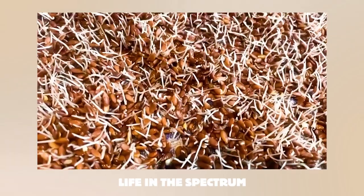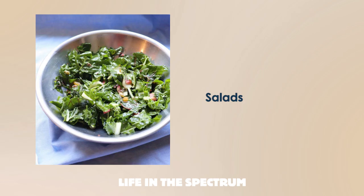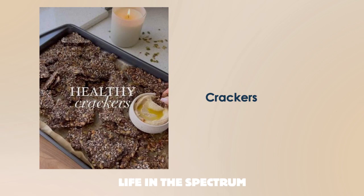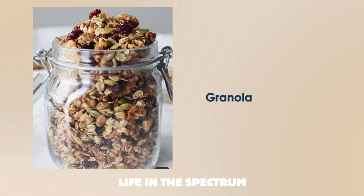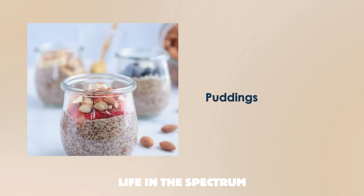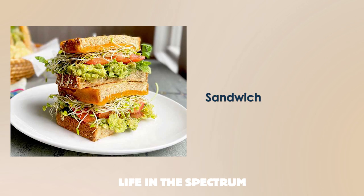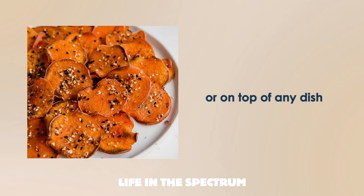The best way to consume sprouted flax seeds is on an empty stomach. You can use them in salads, smoothies, wraps, cookies and crackers, granola, healthy snacks, or make bread with them. Note that baking destroys vitamin C partially, but does not influence the amount of tocopherols and polyunsaturated fatty acids. You can also make puddings, pancakes, muffins, add them to a sandwich, or put them on top of any dish.